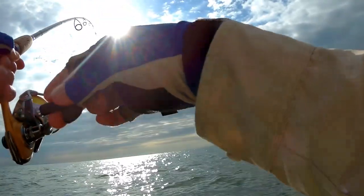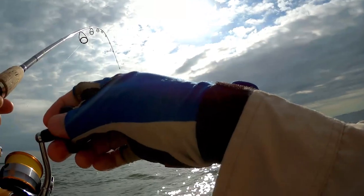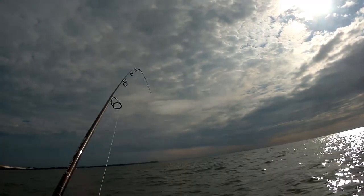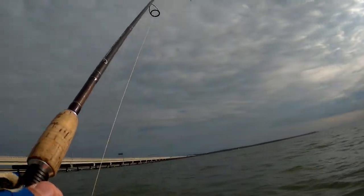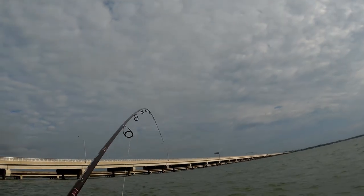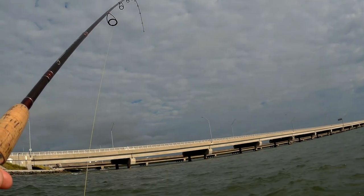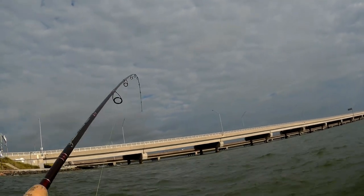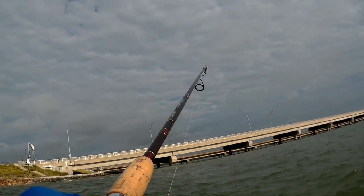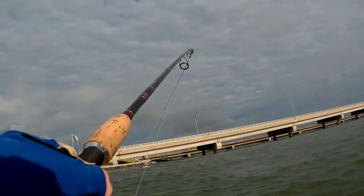Fish on, fish on! Don't pull out the hooks, don't pull out the hooks — take your time. It's hanging deep. My drag's pretty loose. Not too sure what it is yet. Here it comes, here it comes — and it's a brim!